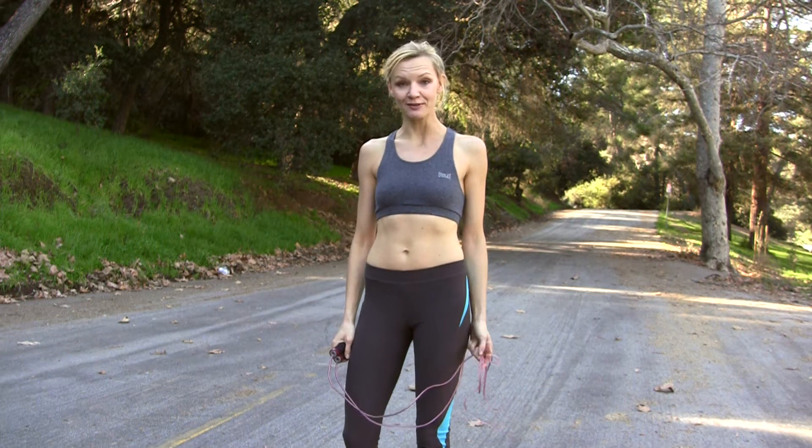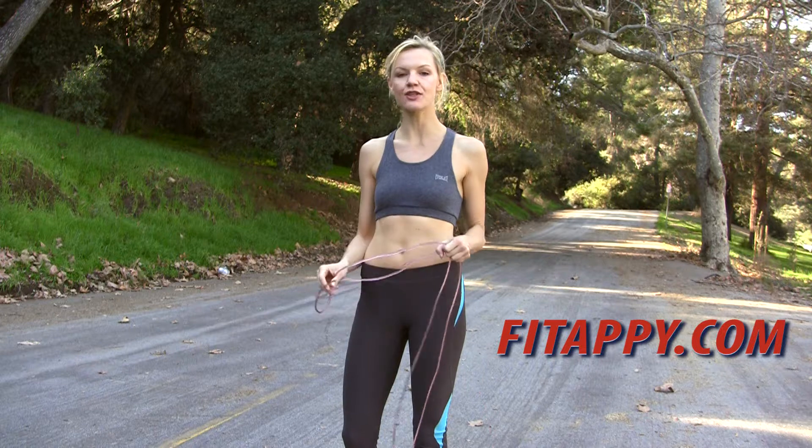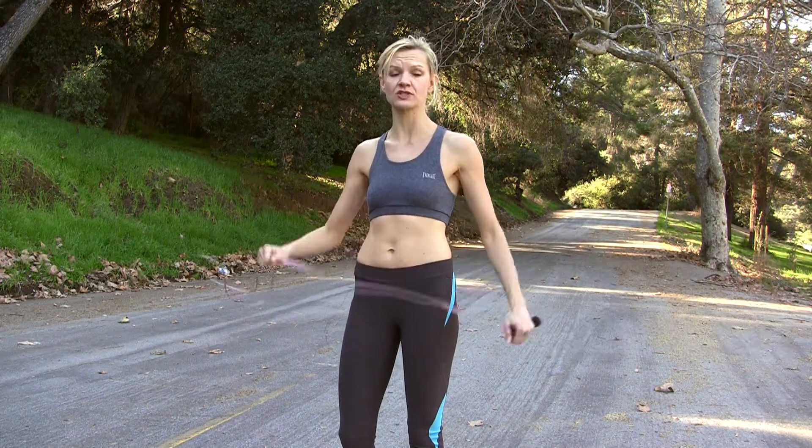Hi, welcome to my cardio workout today. Today we're going to be using jump rope. We're going to have eight 30-second rounds. It's short, but it's very challenging. So stick with me. We're going to be changing rounds.